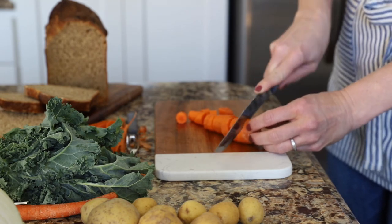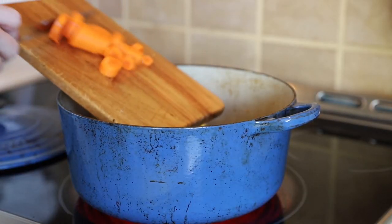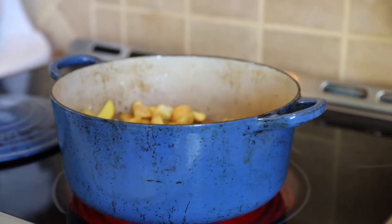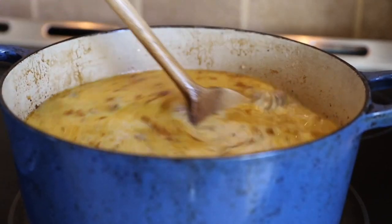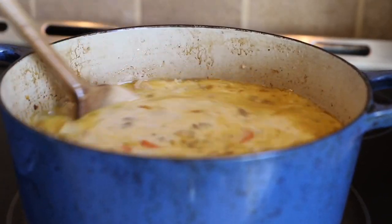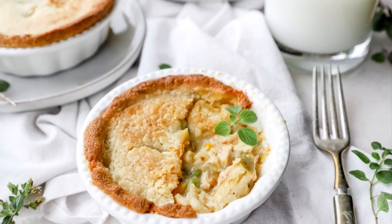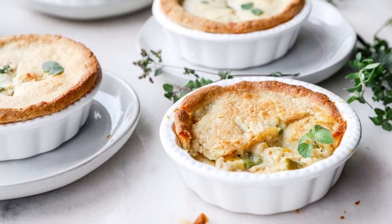You can cook this in a stock pot on the stove, in a crock pot all day, or even a pressure cooker or Instant Pot. I'm doing mine in a Dutch oven, adding all of the vegetables, sautéing the onions until translucent, lightly browning the potatoes and carrots, then adding in the heavy cream and stock, giving it a good mix, and cooking until all the vegetables are tender.